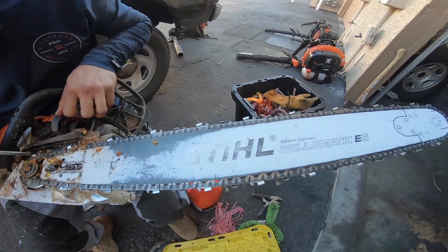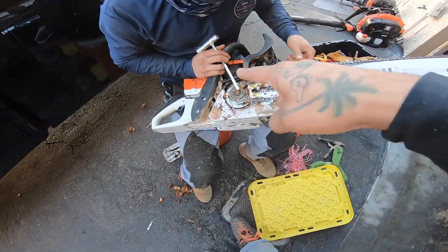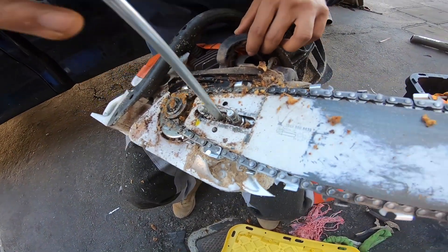After that, we're going to go ahead and file the chain. This is a 25-inch bar. We're going to clean that up, open up the head, and clean that up too. Stay tuned.